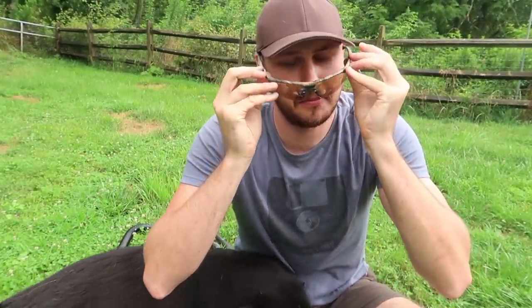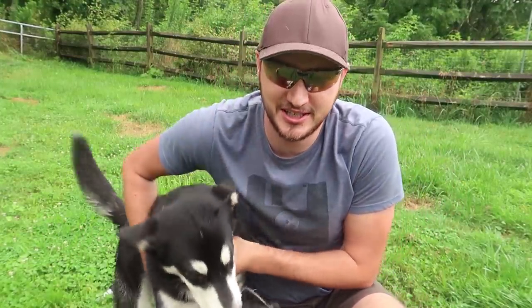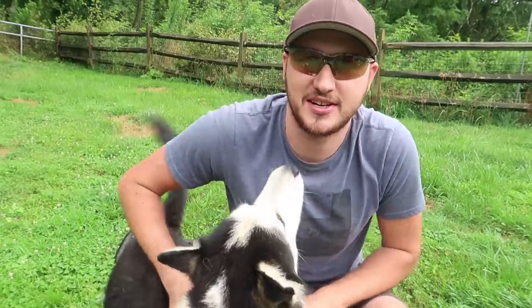What's up everybody? Welcome back to my laboratory where safety is number one priority. I have an Alaskan Malamute right here and a couple of huskies — Luke, Hyuga, and Gus.